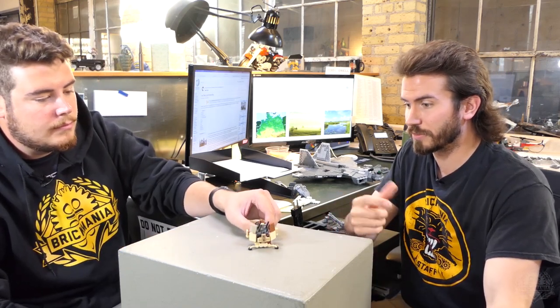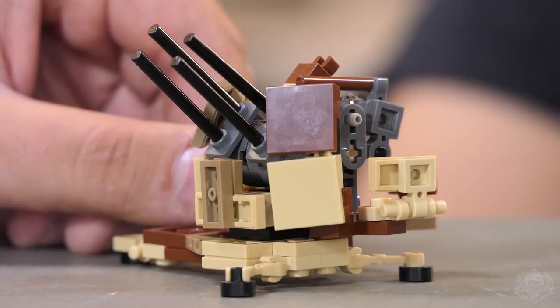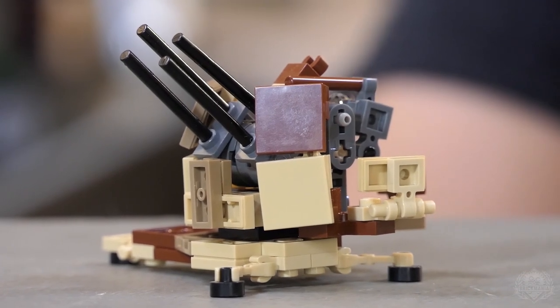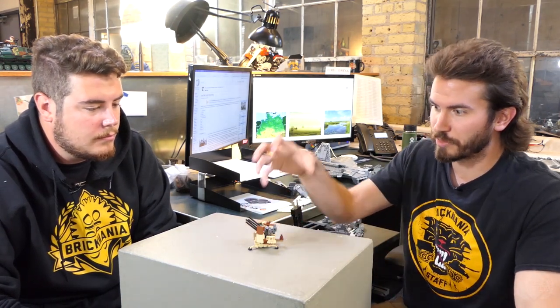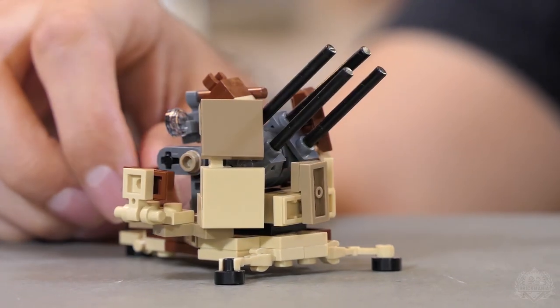A lot of times, just on its own, they would use it for even anti-tank and as an artillery piece - just the single cannon as well. They mounted it on a lot of different vehicles too, including on top of some panzers. It's of a similar shape to this mount here, just on top of a tank. Very versatile gun.